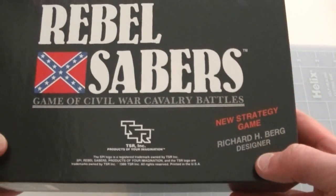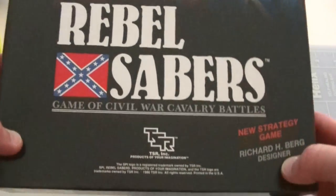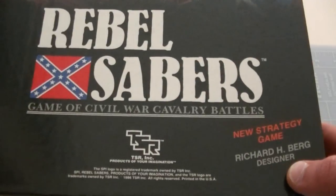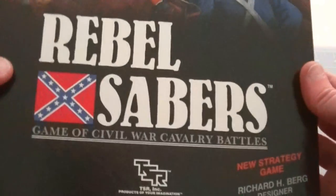This is from the TSR era of SPI. This particular game was designed by Richard Berg — actually, Richard Eichberg, designer. Even in '86, he was still already a well-known designer. By '86, he may have even had half his repertoire under his belt by that point, but was well-known at the time.